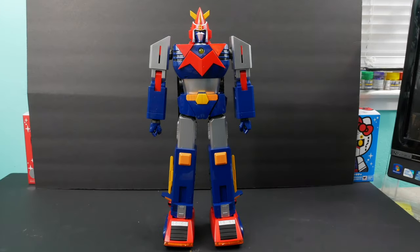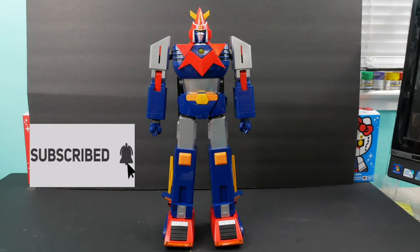Hello ladies and gents! I am back with the Voltus 5. Some of my viewers asked me how to separate the vehicles from robot mode, so that's exactly what I'm gonna do. I'm gonna show you guys how to volt out the Voltus 5 into vehicle mode.